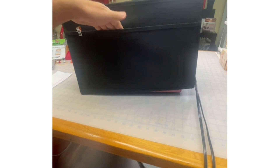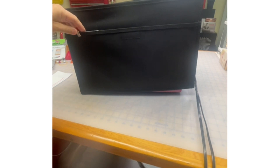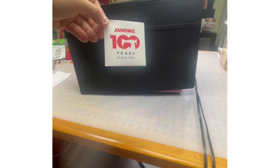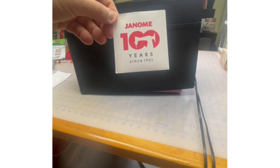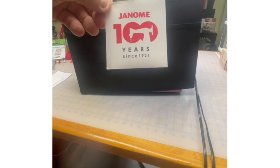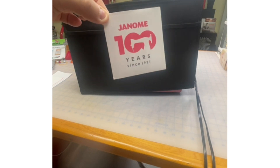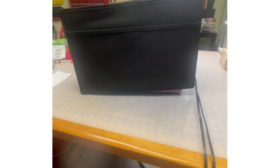There's a pocket here so we can store all of our goodies. This machine comes with this cute little 100th anniversary Janome commemorative sticker. You know, Janome is 100 years this year — 1921 is when it was founded, incorporated. So this comes included with the machine we're talking about today. How cute is that?